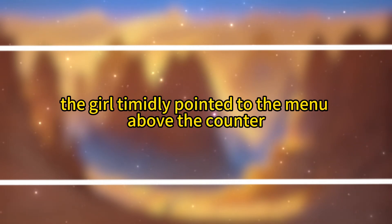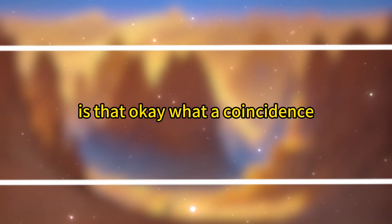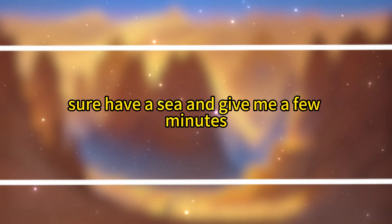The girl timidly pointed to the menu above the counter. 'I want the three delicacies filling, just a half portion. Is that okay?' What a coincidence — Fuei also loved the three delicacies filling and had saved a portion for herself today. 'Sure, have a seat and give me a few minutes.'